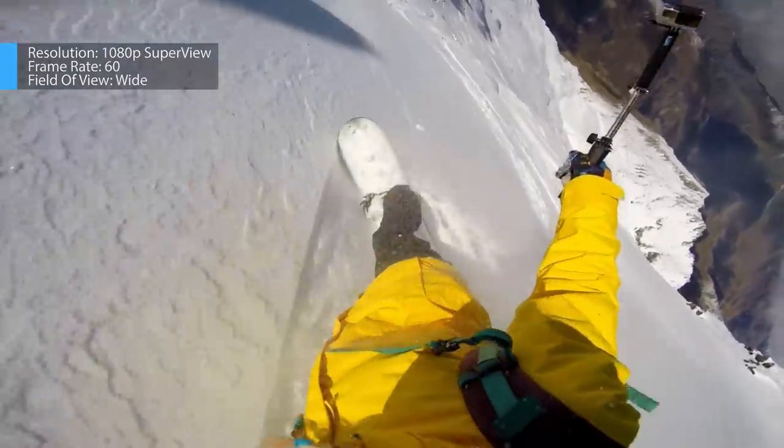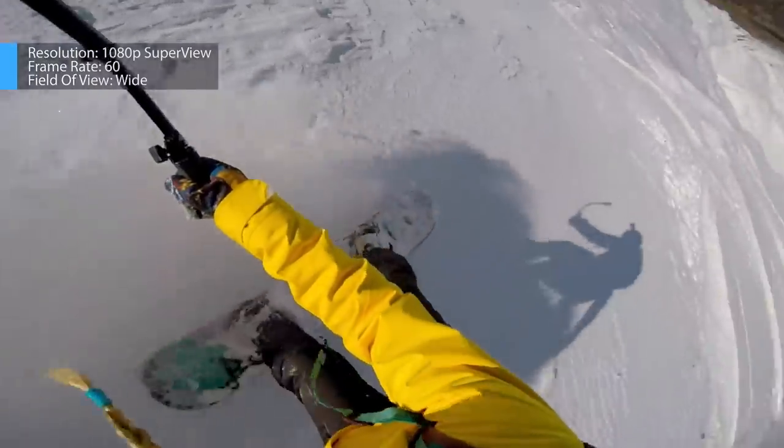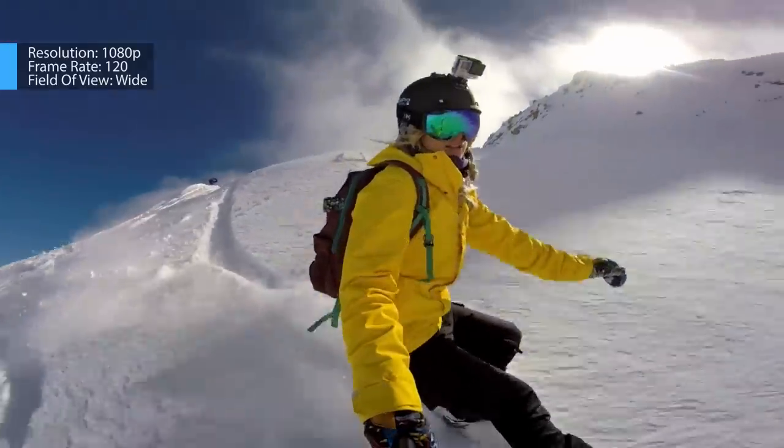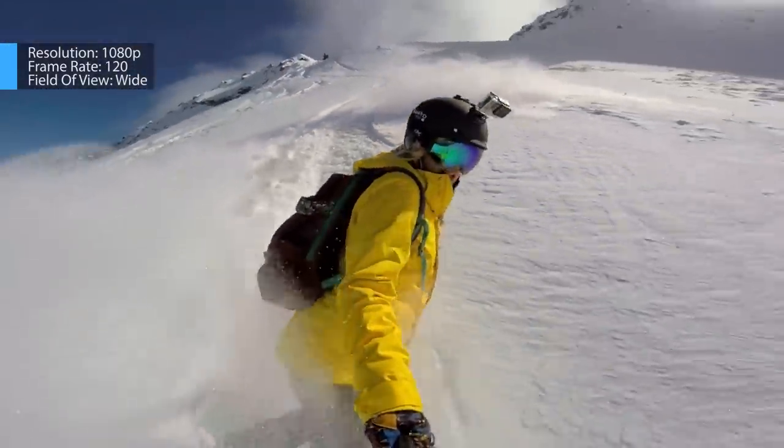For head mounted shots, you can also play around with using the super view setting at 1080p, as it can help keep the horizon and snowboard in the shot. For any pole mount shots, I crank the fps back to 120.